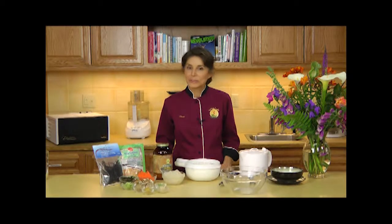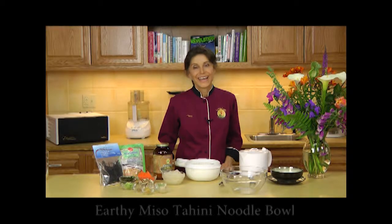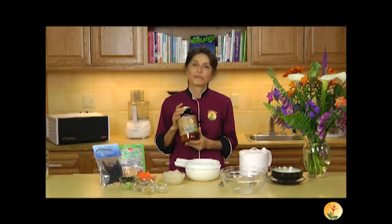Hi, I'm Sherry Soria from Living Light Culinary Institute. Today I'm going to be sharing with you a simple to prepare, warm and comforting soup called Earthy Miso Tahini Noodle Bowl. I call it Earthy because it's made with Earth by Health Force Nutritionals. Earth is designed to be highly mineralizing and balancing to all systems of the body.